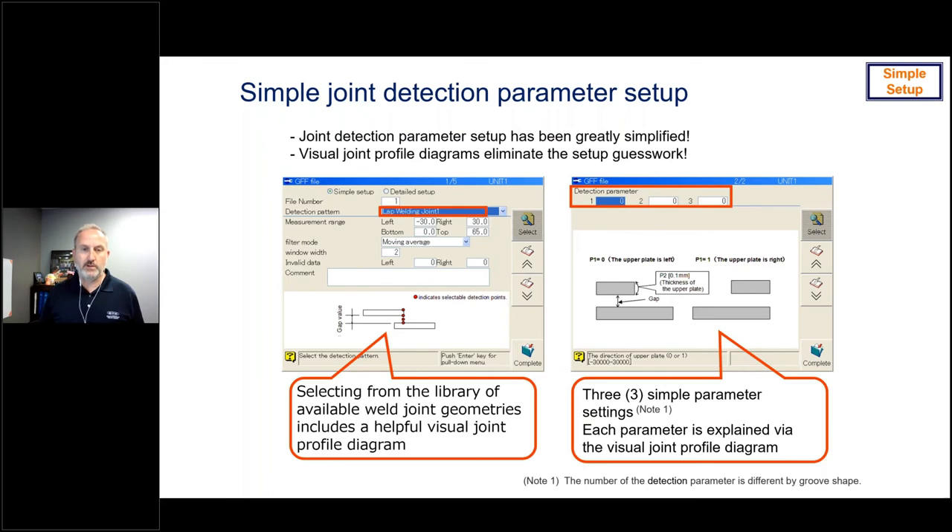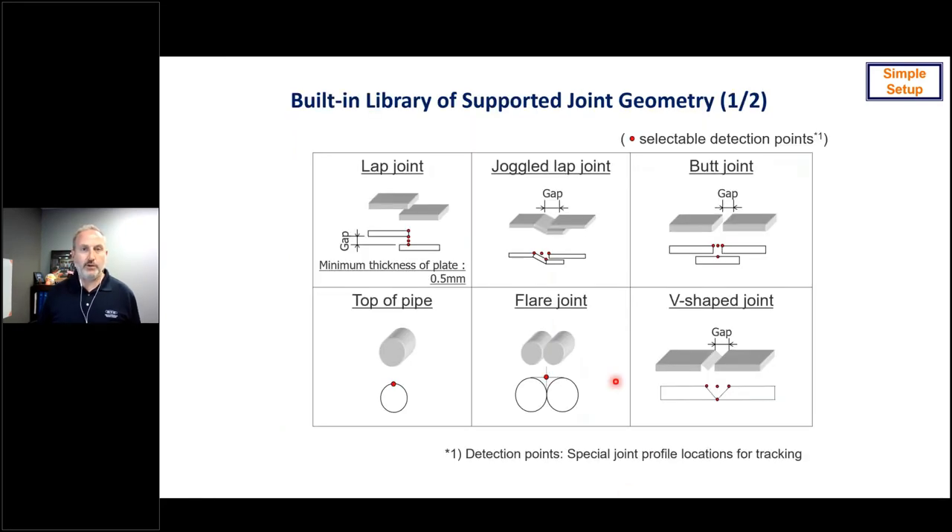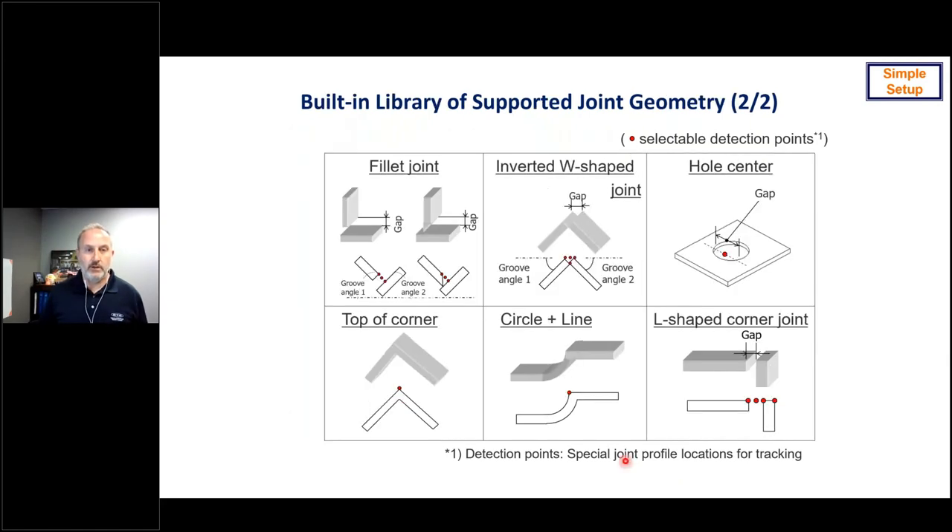For a lap joint, the first parameter is which side the upper plate is on — left or right — a simple zero or one. The second parameter is the thickness of the upper plate in millimeters. The third is which of four points you'd like the process to return as the location for the weld wire. You have a number of choices on that lap joint geometry, and you can see all the other supported joint types as well — 12 in total, covering a variety of geometries with a library that makes selection and setup very easy.